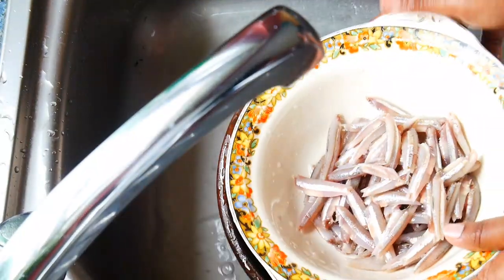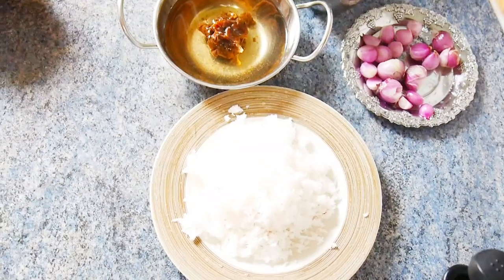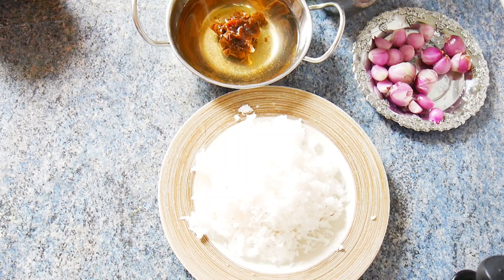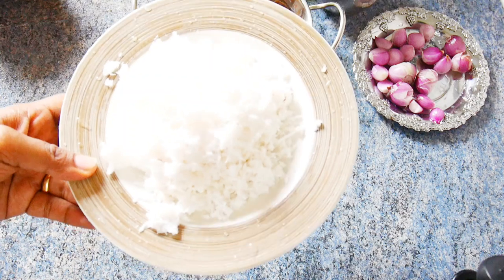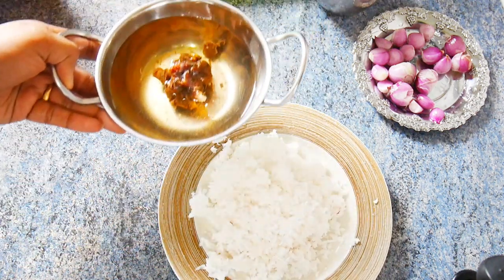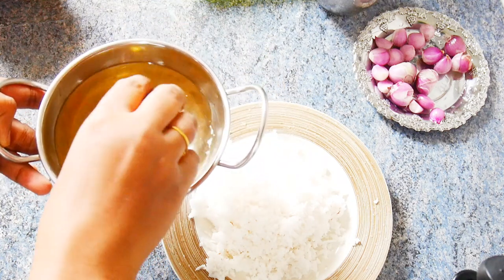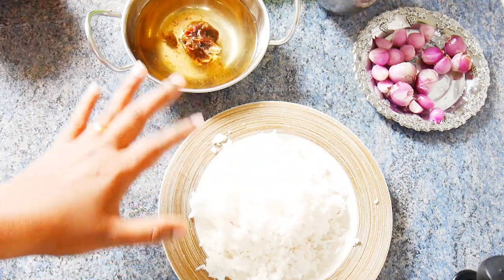We have to clean the dough and cook it. It is a very nice dish — a different kind of dish. I will give you a taste of this dish.